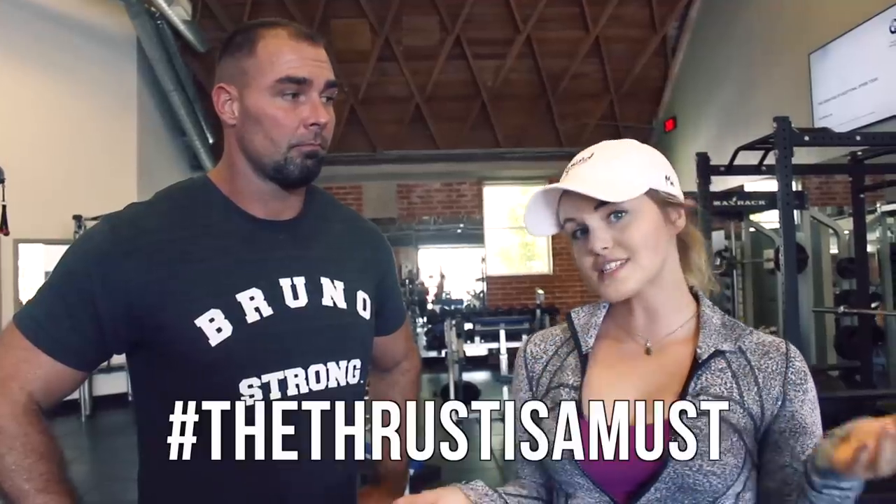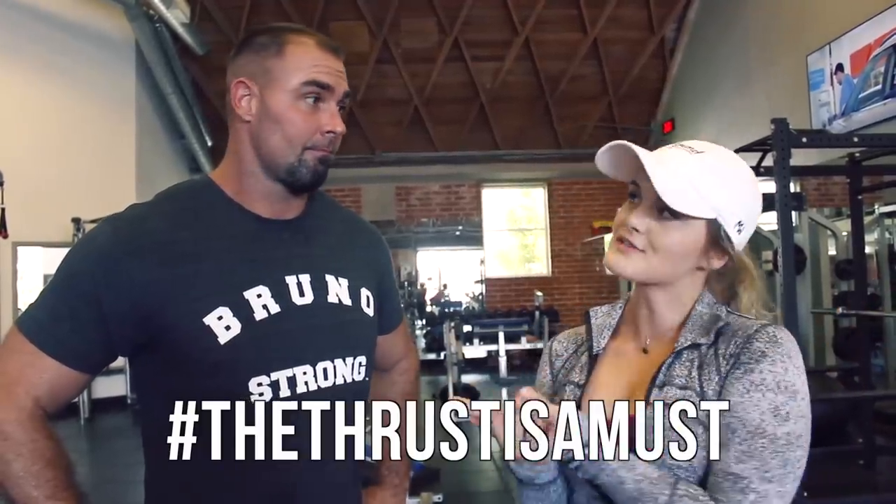Hey guys, welcome to the video. Today I have the honor of training with Brett Contreras, who is known as the glute guy. He's the inventor of the hip thrust and he's actually someone that has really molded my training. I discovered him about two or three years ago and just absolutely poured over his blog, his research, his videos, and that really took my glute training to the next level and has been implemented into all the programs I write and all the videos I do. I have a lot to thank this guy for, and Brett says that the thrust is a must. So why do you say that, Brett?